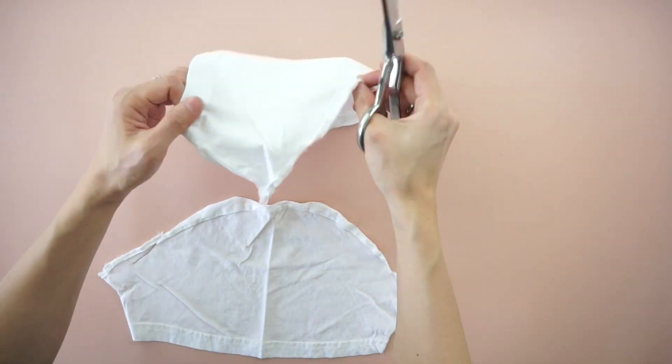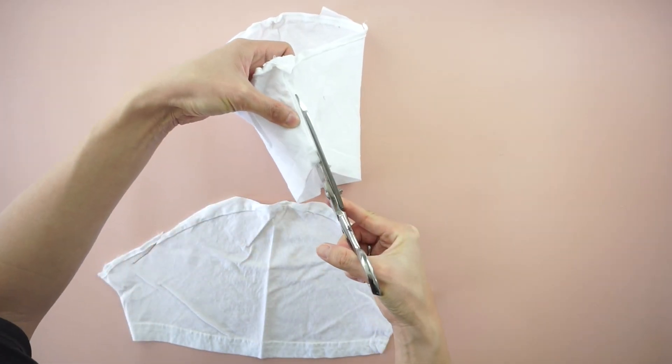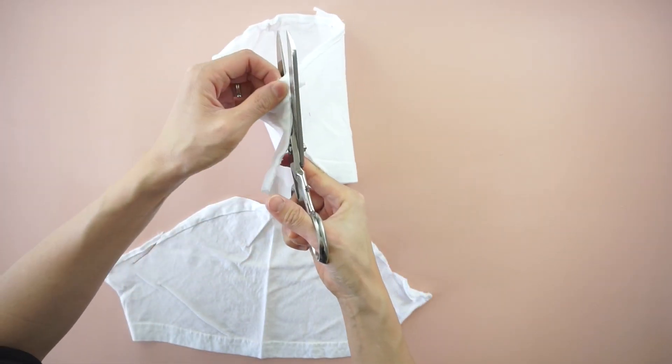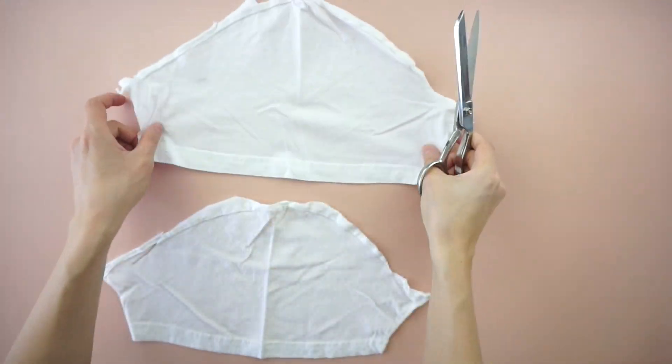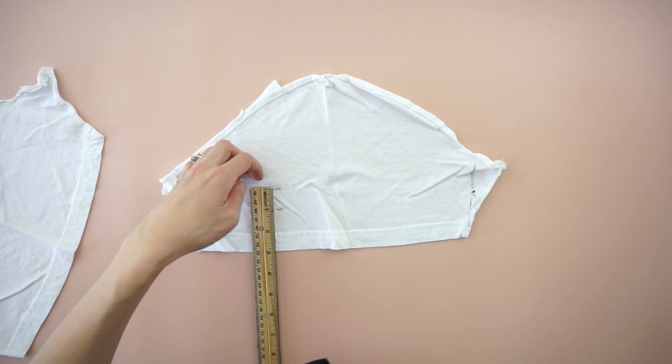To make the ruched pieces, open the underarm seam of both sleeves. Cut two separate one inch wide pieces of fabric from each sleeve.